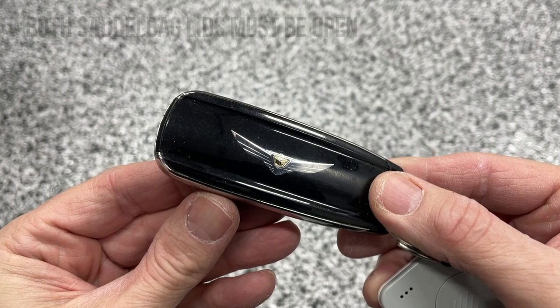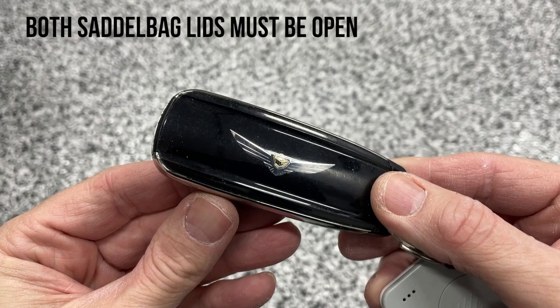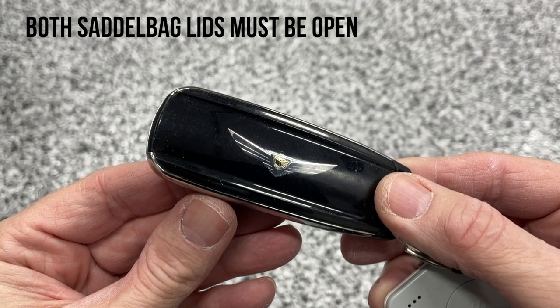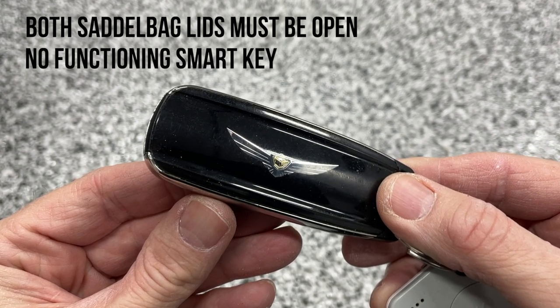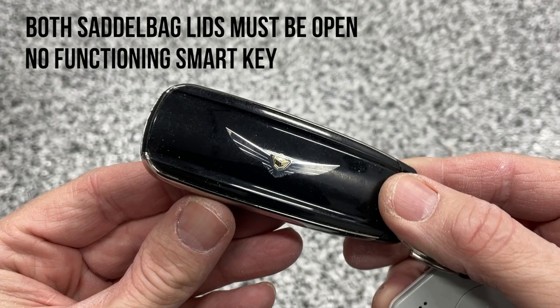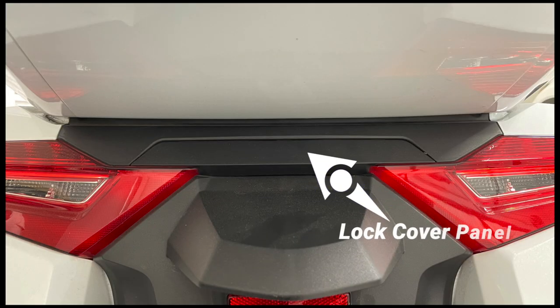You still have to have your left and right saddlebags open to perform the emergency startup procedure. You also cannot have a functioning Smart Key in the area of the motorcycle.